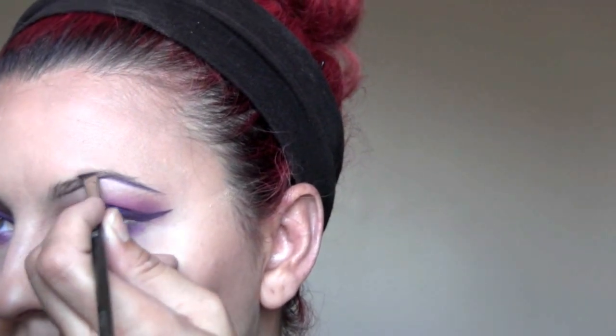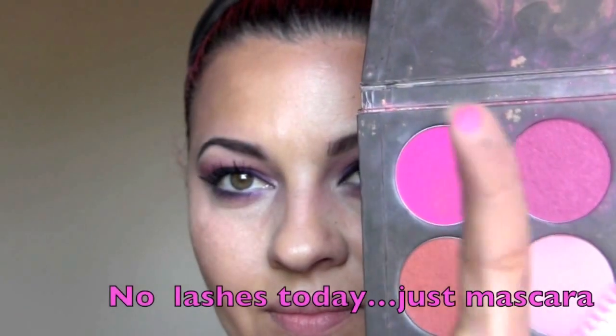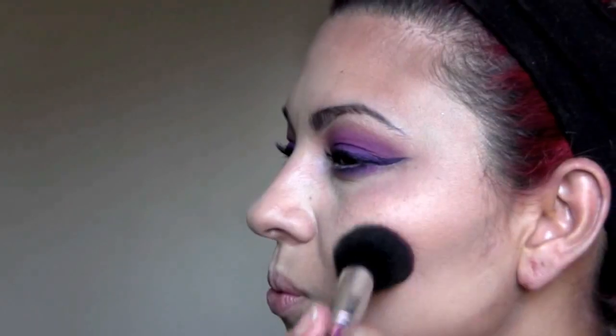I use that same gel on my eyebrows. In person it looks really dark purple, but for some reason on video it doesn't look as purple. Now I'm using this purple shade for my cheeks to complete the purple punch — and that fishy face! You don't always want to do that, but I do it to find the cheekbones.